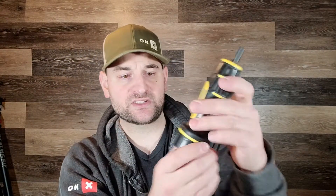This torque driver is measured in inch-pounds, ranging from about 5 inch-pounds all the way up to 65 inch-pounds. It has a nice textured rubberized handle or grip, and to adjust it you simply pull down and turn counterclockwise to increase the required inch-pounds, or clockwise to decrease them.